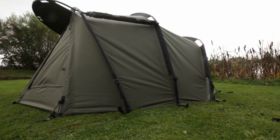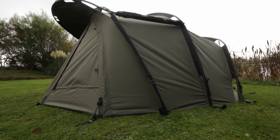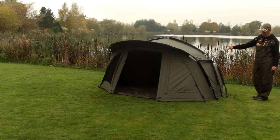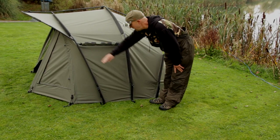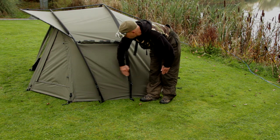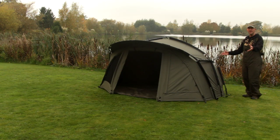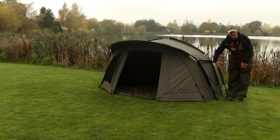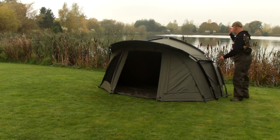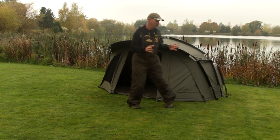We splayed the poles, which again is a massive improvement on the footprint inside the bivvy because we've squared it off. Most bivvies join in the middle, and if the front cuts across there you lose space, but we've got all this added extra space. So in the winter I've had a couple of mates in there with little chairs — nice. At the back there are windows, one on each skin.